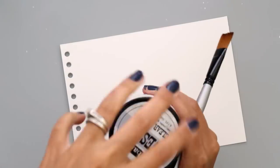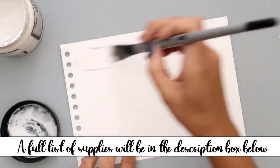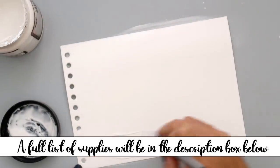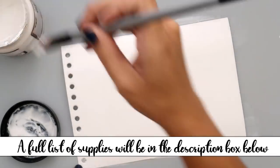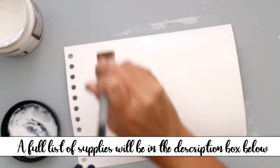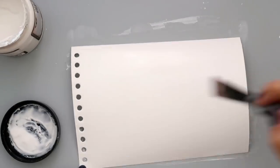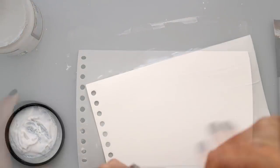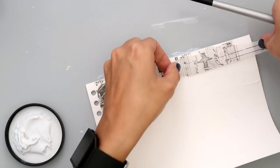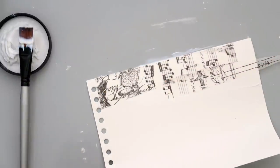Hello everybody. I have an art journal page to share with you today. I am sharing my full process today. I started out the page having something in mind, it didn't work how I wanted it to, and I am going to show you guys how I ended up saving it. Although I'm not 100% in love with the page, I decided to share this process because I know a lot of people enjoy seeing how I fix something or why I change something.